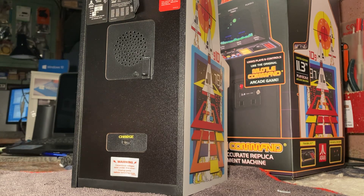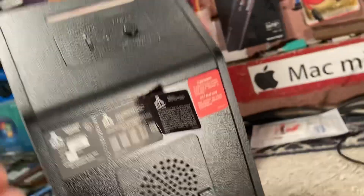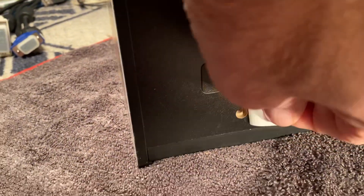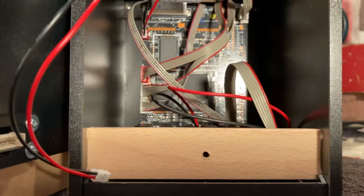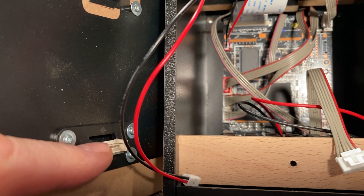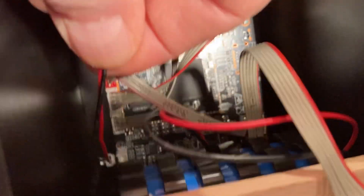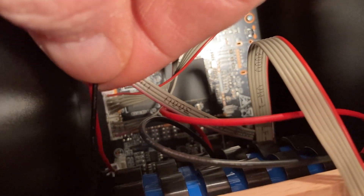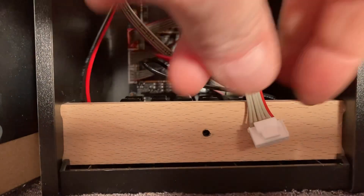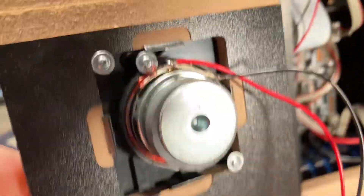Now we're going to swing the camera around and remove the back. After you take the top screw out and the bottom screw comes out, the back will come right off. Be careful - there are two cables back here. You've got a ribbon cable that plugs into the power jack for charging, and you've got the speaker cable which plugs in right down here. These are squeeze connectors - you squeeze the little pin and then you can pull those straight out.